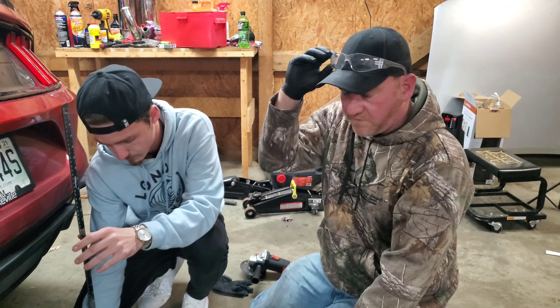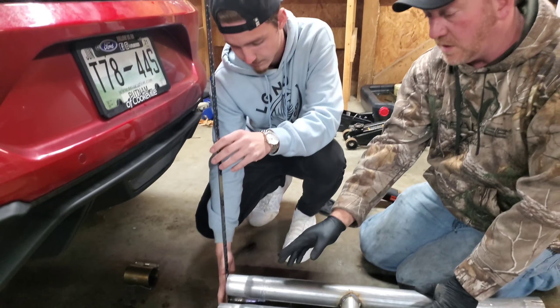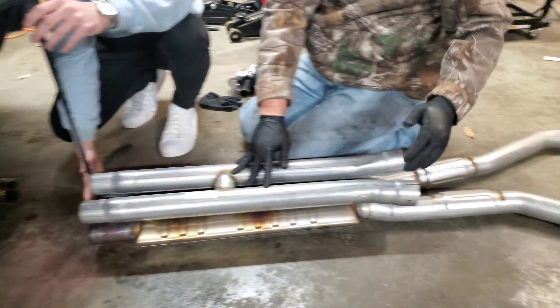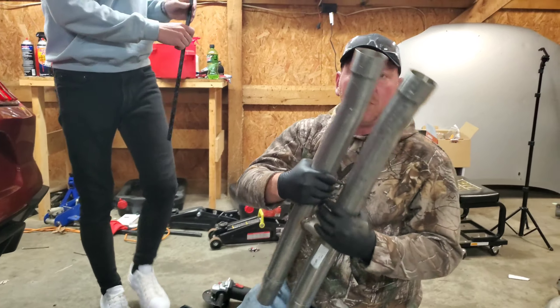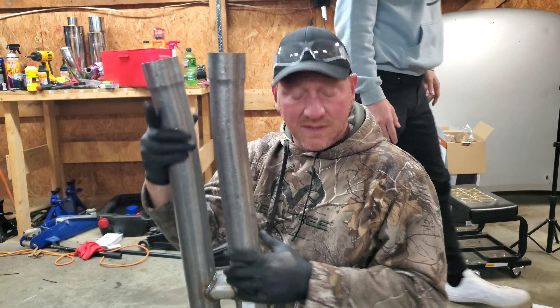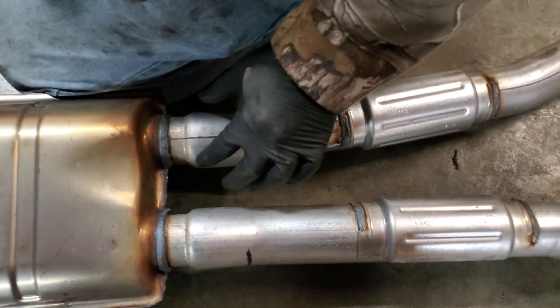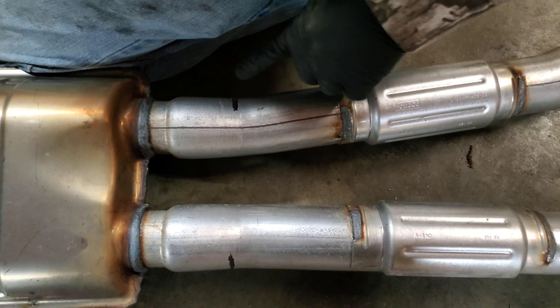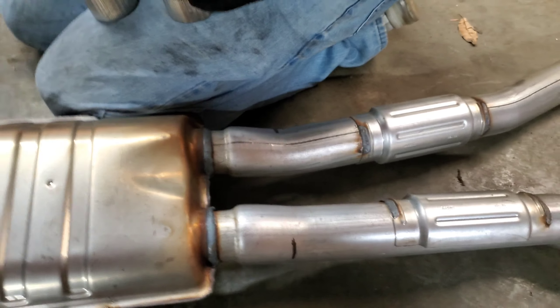Alright guys, real quick before we get to cutting — Remy came up with a good idea of getting a straight edge on it. That way we can measure up these ends with this end so we can get the proper cut line back here to fit up proper. When you do an H-pipe or even an X-pipe, the passenger side has a little bit more intense bend. You can tell from the top down — this side is more straight, and this one cuts off more to the passenger side of the car. We're going to cut right here, and that will mate up to this right here, which will be clamped on.